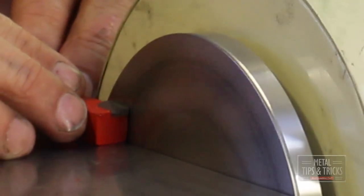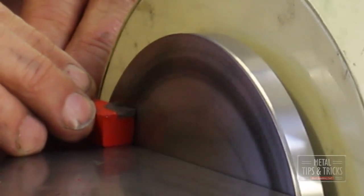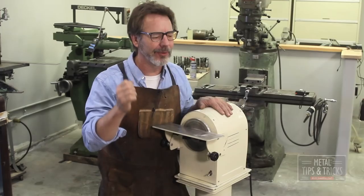This thing is set up to grind and sharpen carbide, but it doesn't just sharpen it — it actually polishes it and gives it a beautiful, beautiful edge.